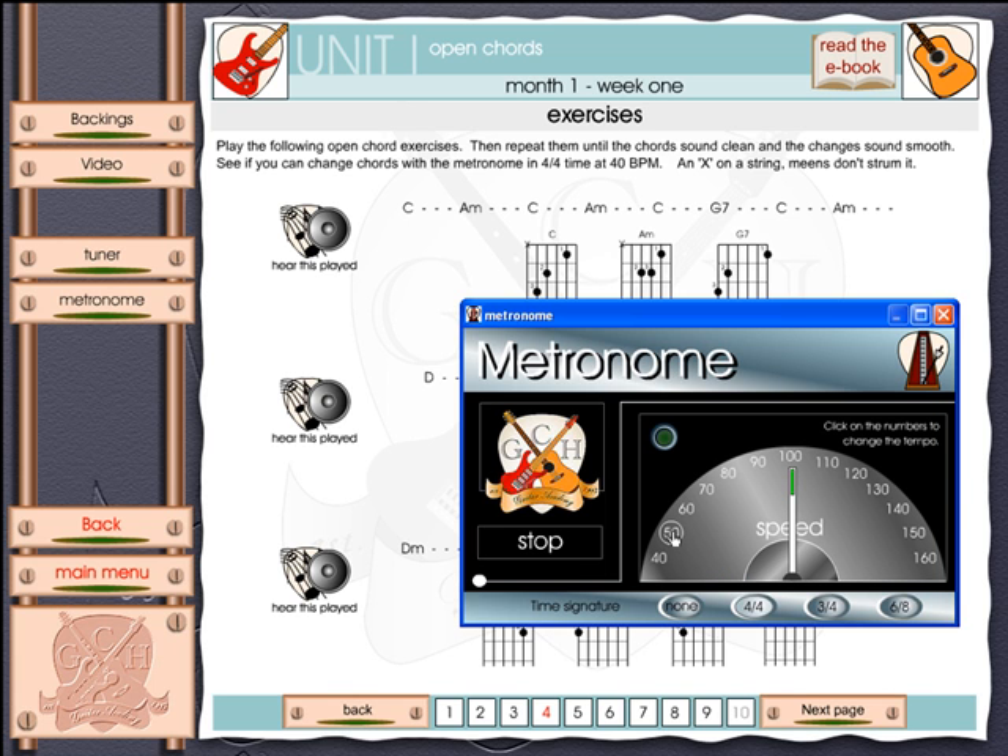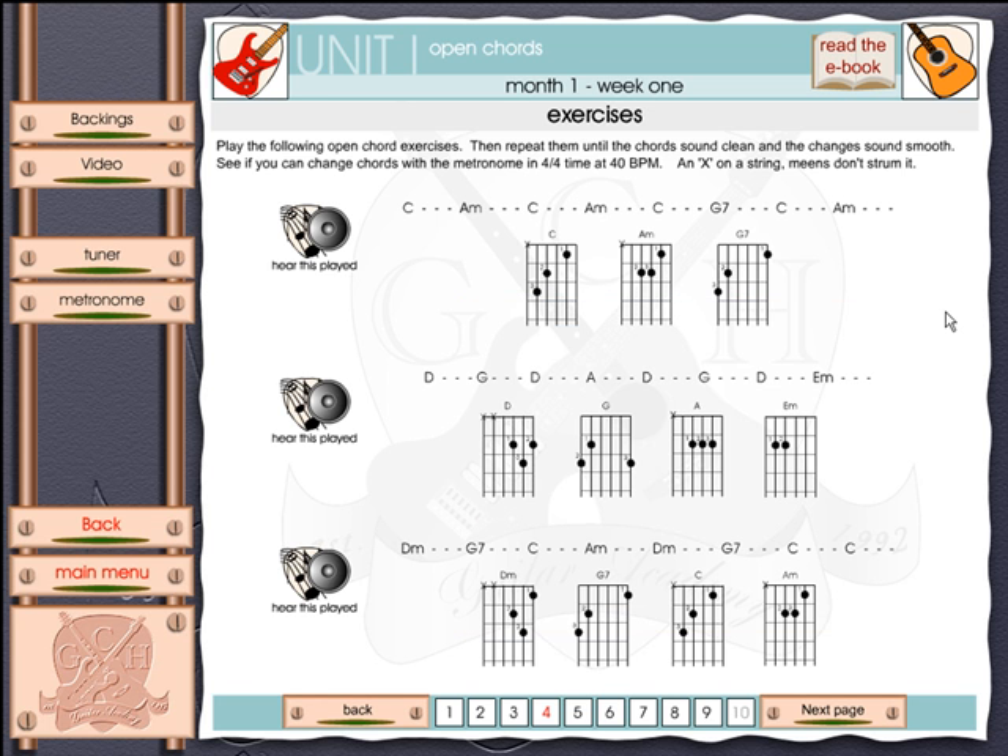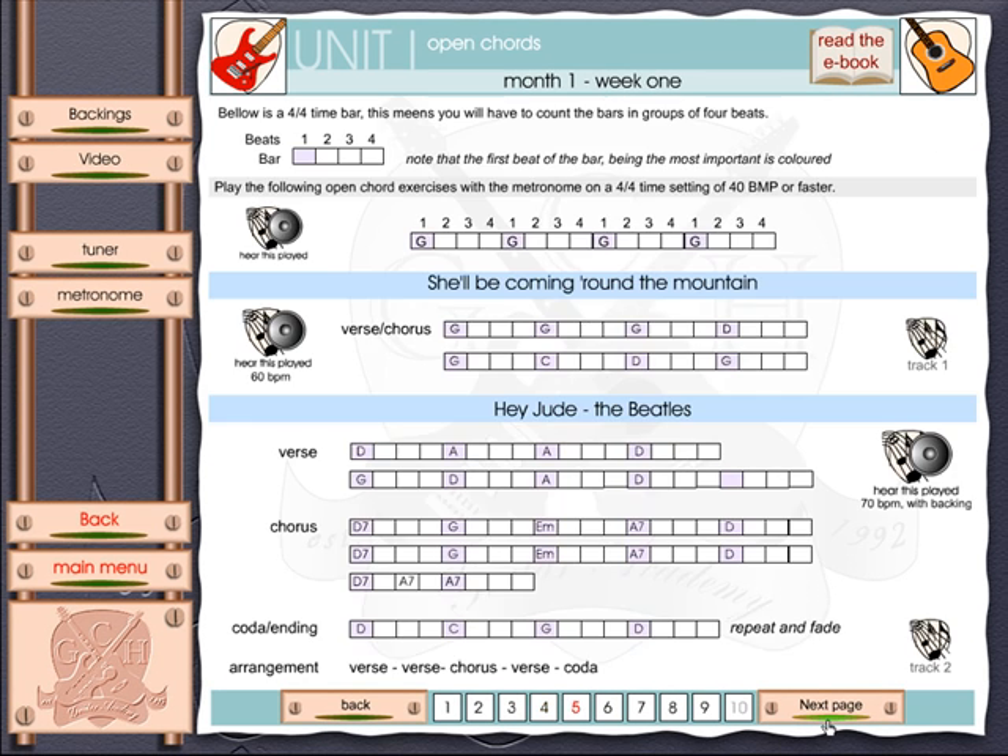The metronome will help you keep time, and it goes up to 160 beats per minute. You'll want to start at a low value and then increase it as you become more proficient. I'm going to close the metronome for now. Continuing through the program, every so often you'll find there's actually a song to play.